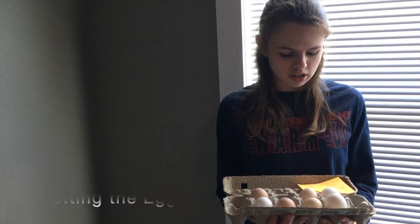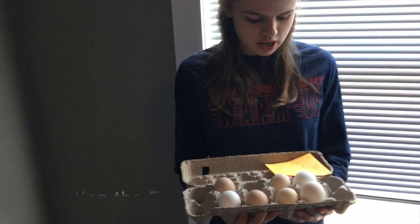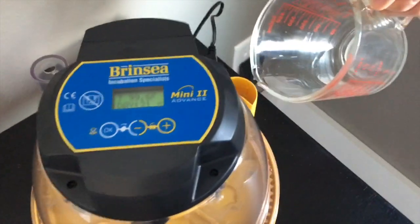So we have a buff cochin, a buff lace polish, a buttercup, a turkin, a speckled Sussex, a Spanish, and a faberol. We'll see you next time.